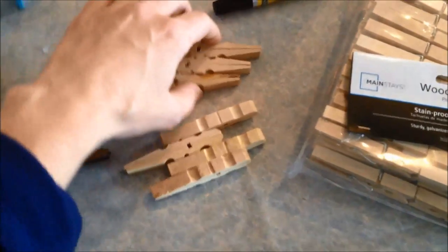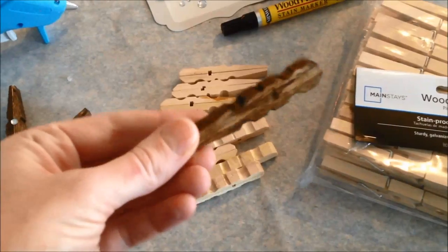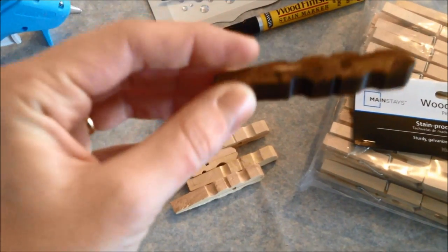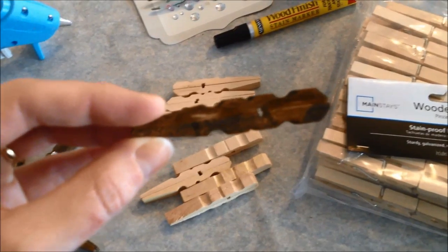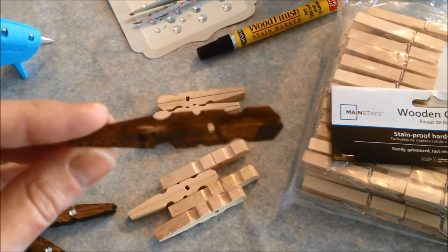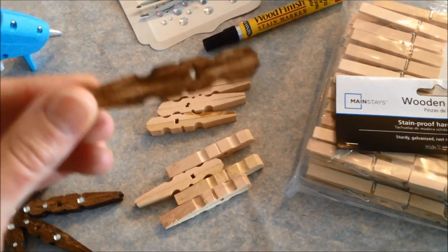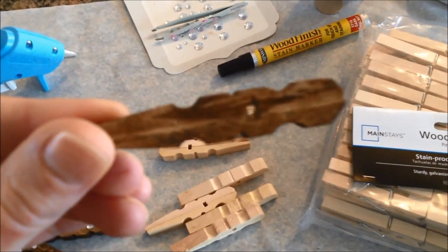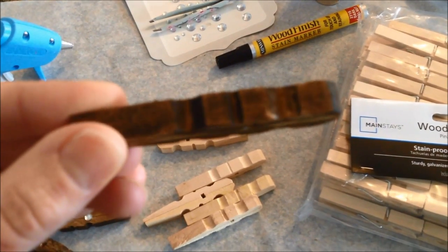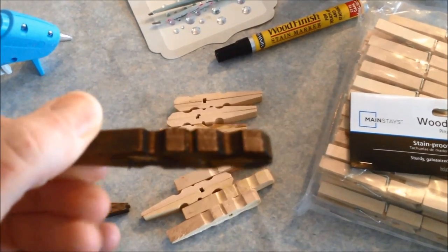I only have 7 here because I have already stained one. You see that spot right there? There was a little glue there that didn't dry. I don't mind that — I actually kind of like it. If you want, you could even sand some of the edges and make it look even more rustic. That is just the way the wood is — it comes around a little bit, and I love that. I think it gives it more character.